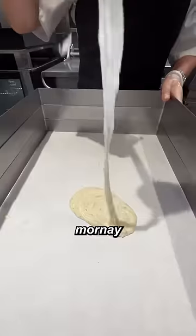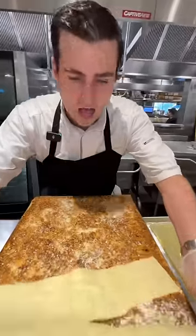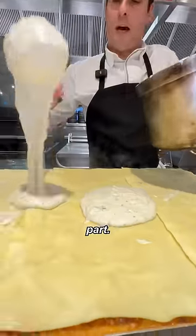Time to build the lasagna. Truffle, pasta sheets, short rib sugo, Parmesan cheese — 40th layer, we're getting there. The last part, sottocenere cheese.